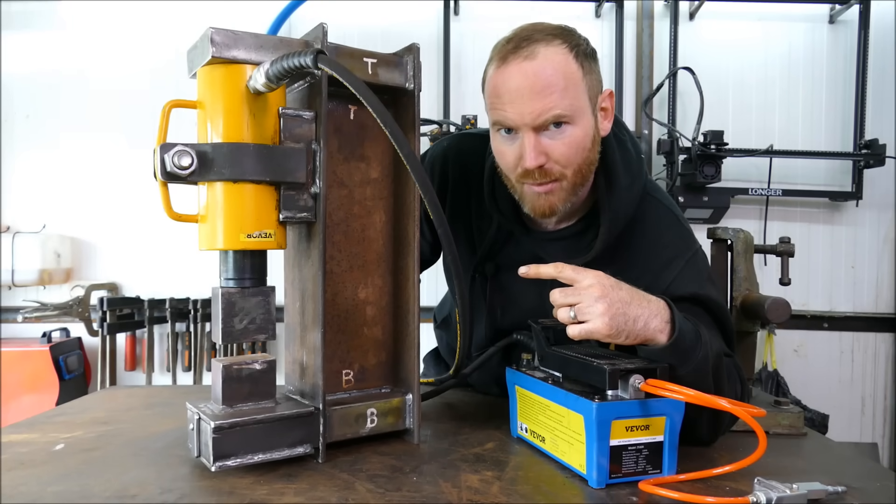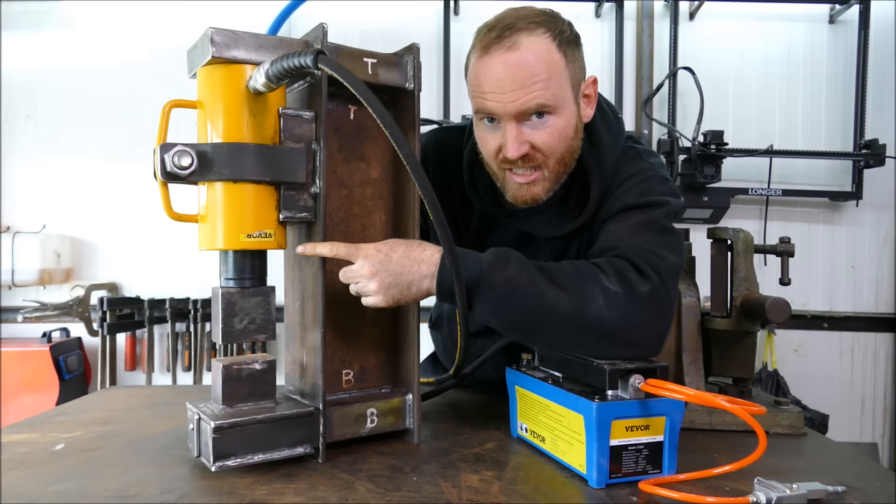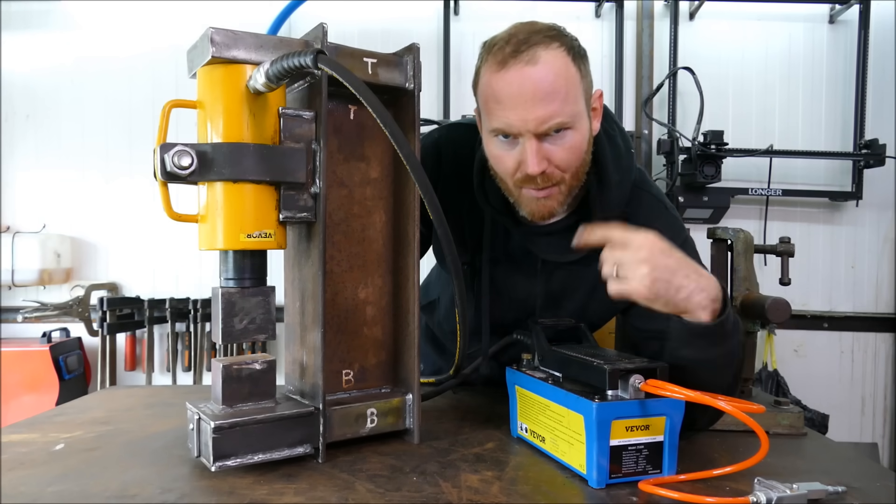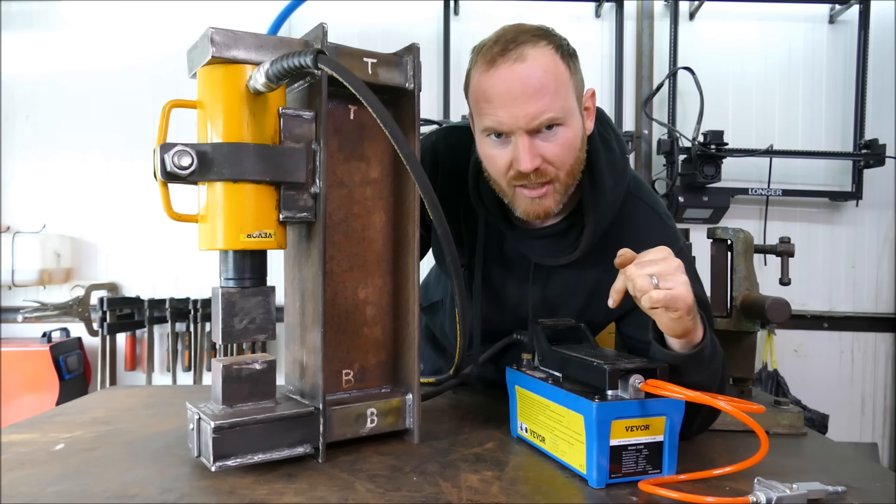This video is about building a hydraulic press. We're also going to review this 30-ton cylinder individually and this air over hydraulic pump. Let me wind things back and have a closer look at this first.